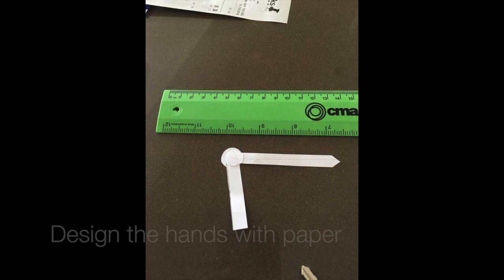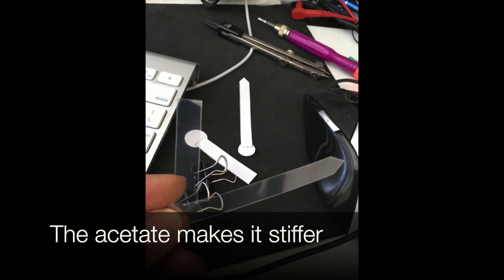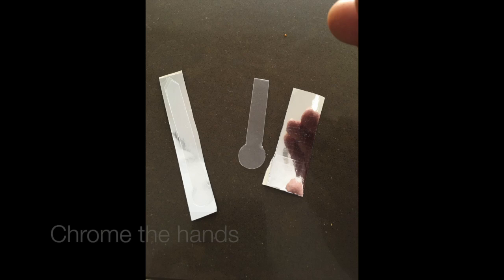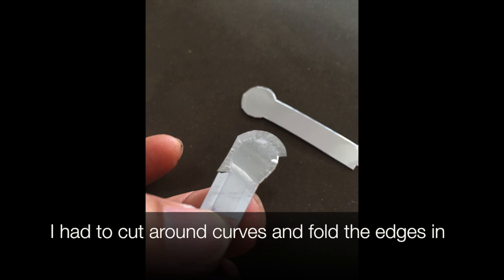We print the face at high quality on large paper — we did this at Officeworks. I design the hands with paper, then cut them out in acetate to match the hand designs; the acetate makes it a bit stiffer. We use some chrome sticker to make the silver parts. The chrome sticker doesn't stretch like normal vinyl, so I had to cut around the curves and fold the edges in — it was a pretty slow process.